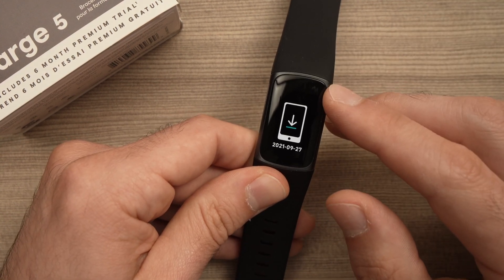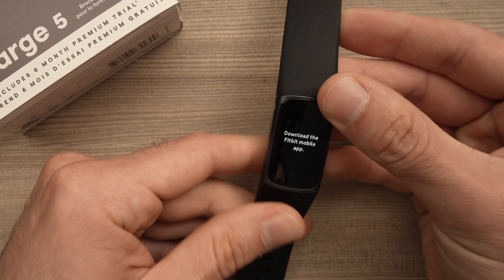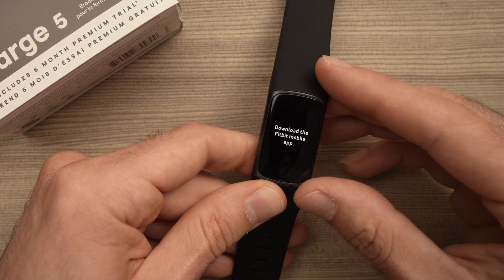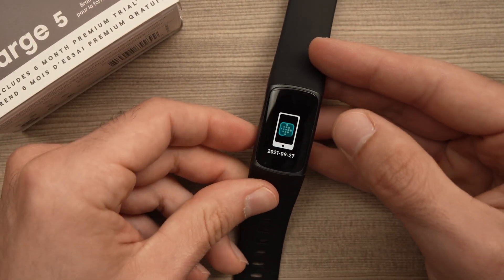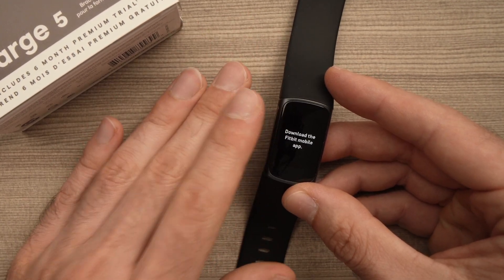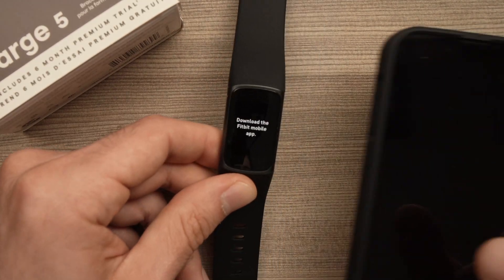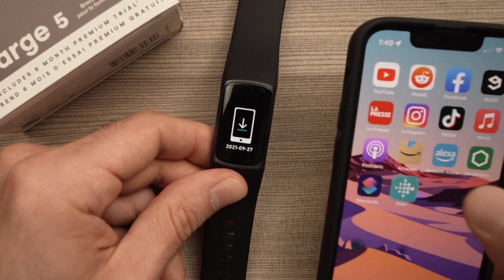It vibrated and the Fitbit is like brand new. It's exactly the same screen as when you got it from the box. So if you want to resell it, go ahead — the other person won't have access to any of your personal information anymore. You can also just set it up again with your Fitbit app on your smartphone.